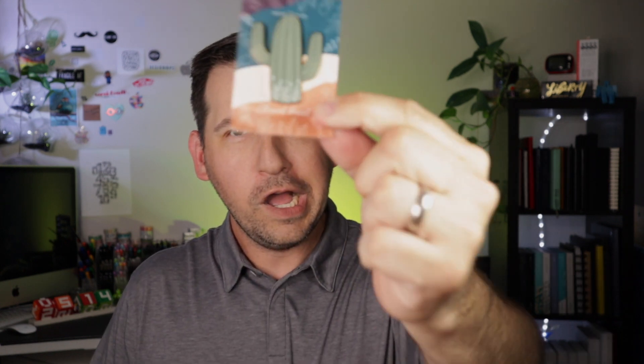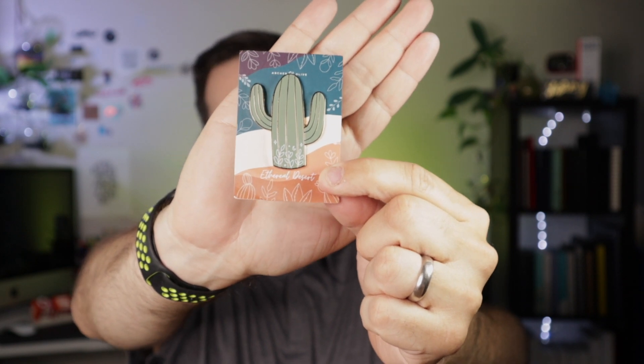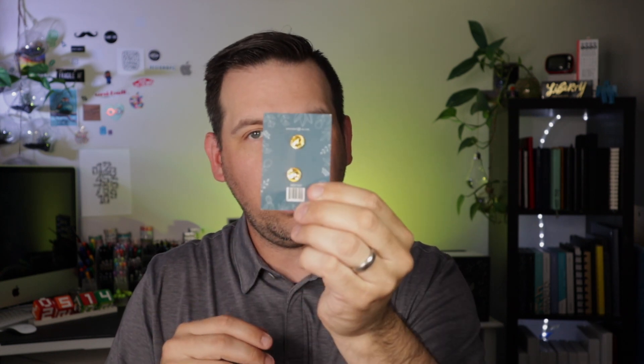We have a pin! A cactus enamel pin with two little pin holes on the back. You can pin it to a backpack or your Archer and Olive canvas bag — that's probably where this one's going to go. I think the canvas bag was from the last subscription box. Really beautiful.